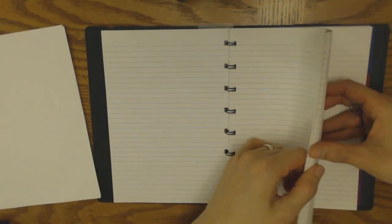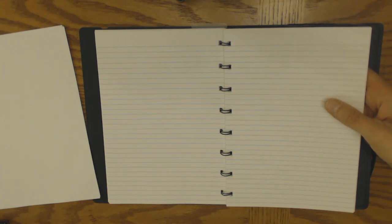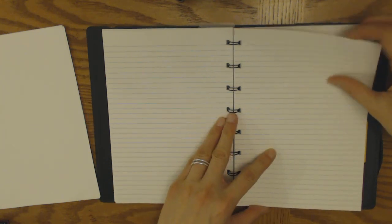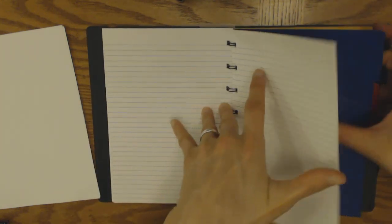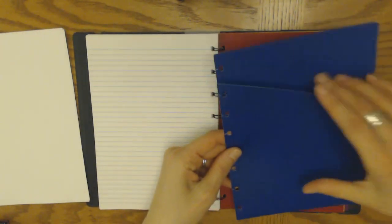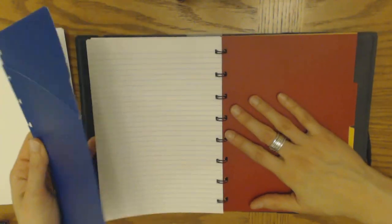You get a few sample sheets, and then 56 sheets of lined paper, which is a quite thick chunk. Then this is the bit I like best — really cool: at the back you get four dividers, and the first one also has a pocket. They all slot in and out in the same way.